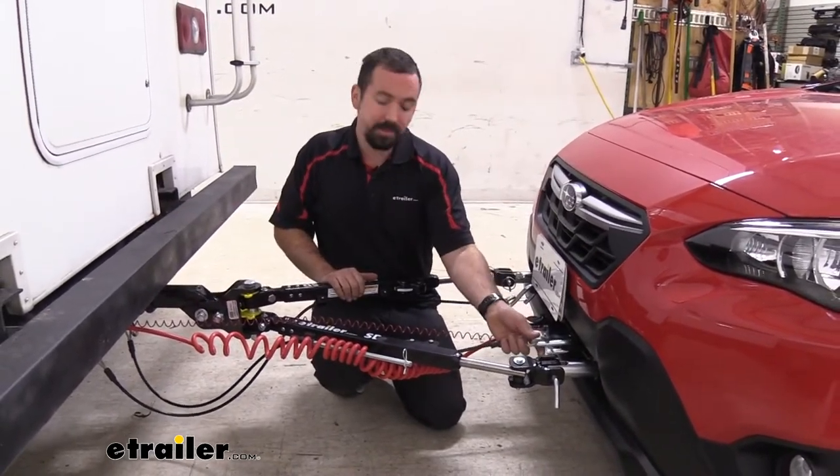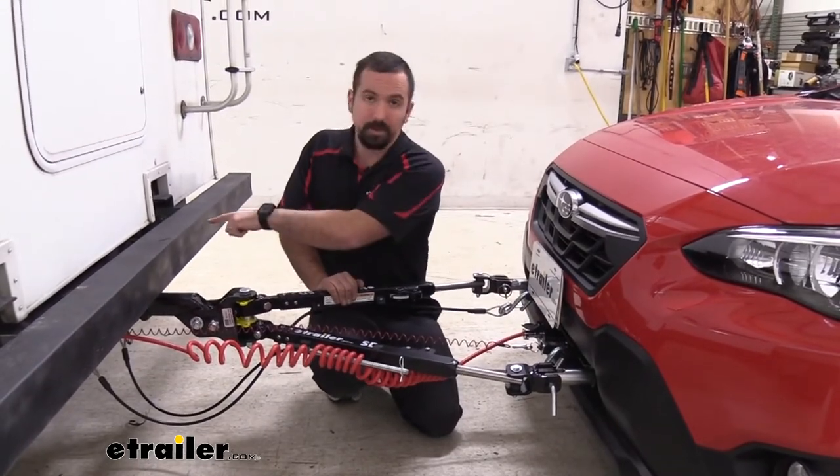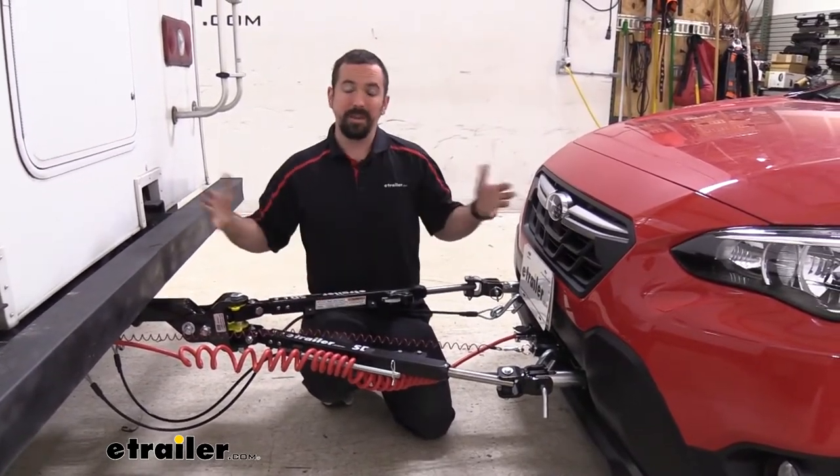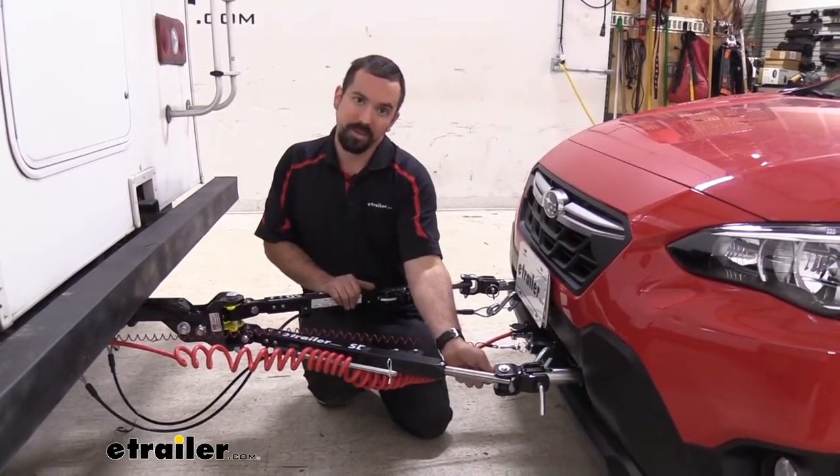Next you have your safety chains, and that's going to attach to the loops on your base plate and also to the side of the camper. That way, if they do become disconnected for whatever reason, these chains are going to hold this in place.